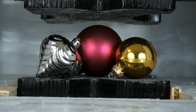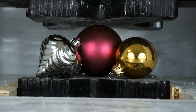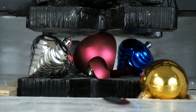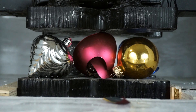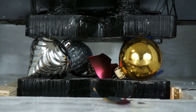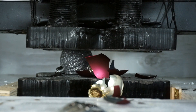Shatterproof versus non-shatterproof ornaments in a hydraulic press, three, two, one. I think that one was non-shatterproof. I lost this guy. Whoa! Okay, now we're kind of all shatterproof.